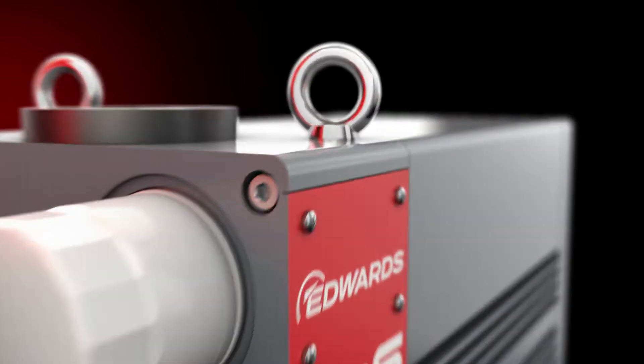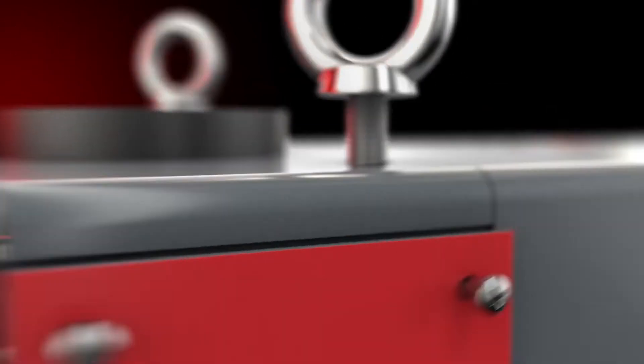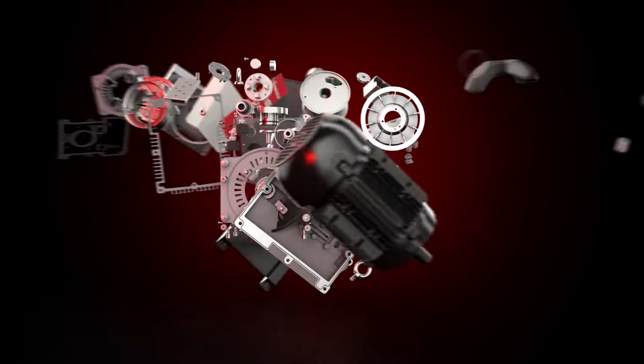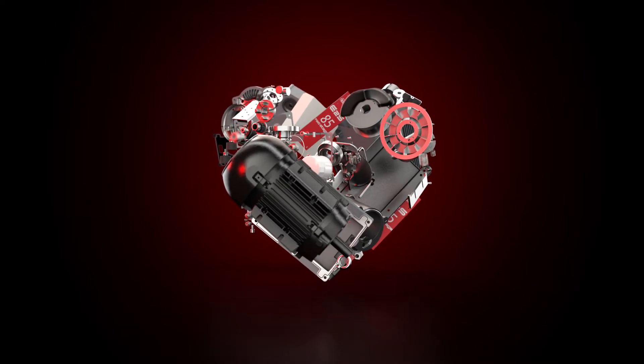Are you looking for a great piece of vacuum engineering that perfectly balances performance, cost, and usability? Then you and the Edwards E2S are a perfect match. Here's why.